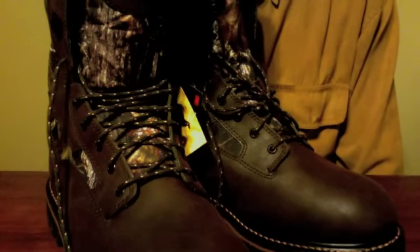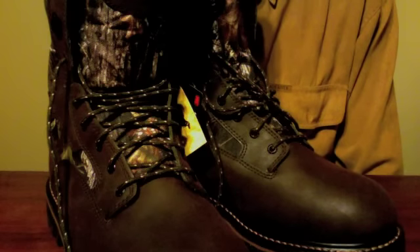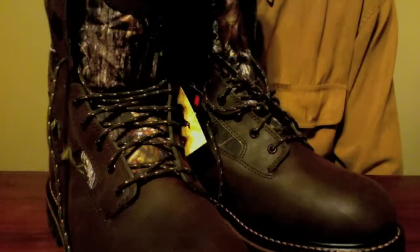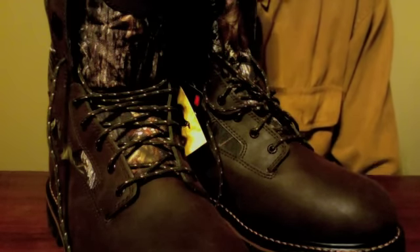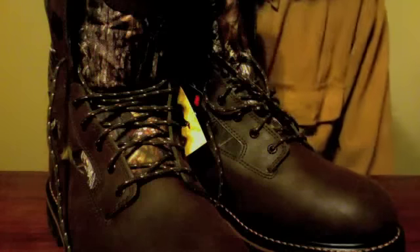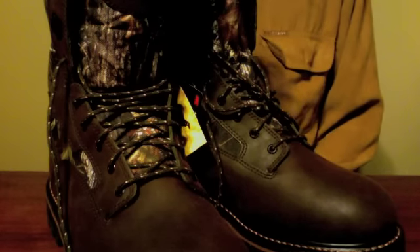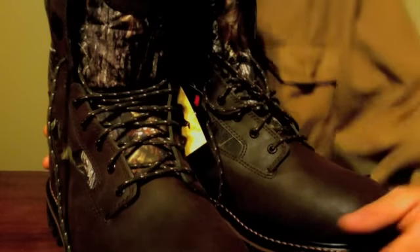I'd also looked at Danner, La Crosse, Rocky, and some of the house brands like Cabela's, Gander Mountain, Bass Pro Shops, and their off-brand stuff. The Irish Setters were the ones I was most impressed with. I've read a lot of good reviews about them, and they've been making hunting boots for a long time. They're actually owned by Red Wing now, who've been making work boots for a long time.